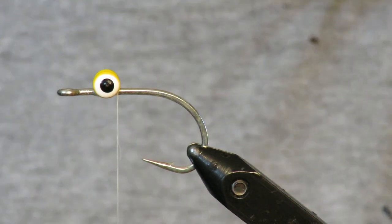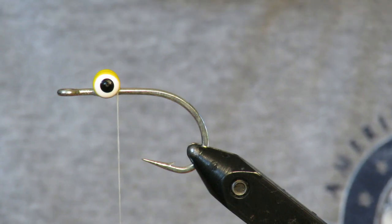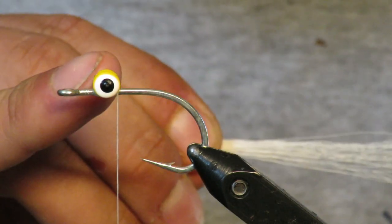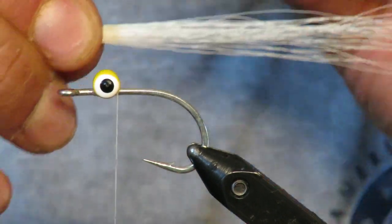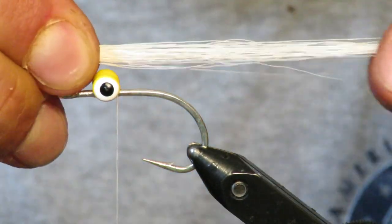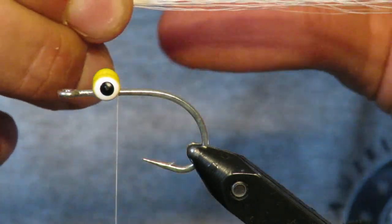What's up everybody? MainFlyGuys here with another tutorial. Today I'm going to be tying a banjo minnow that I had really good success with this morning. I've already put on some dumbbell eyes. These are large and this hook is a tarpon mustad 2-0. So let's grab some white bucktail — I want this fly to be about 3-4 inches long, so I'm just going to grab a little piece of bucktail here.